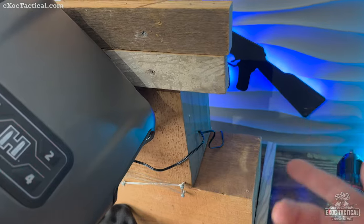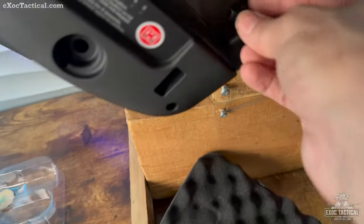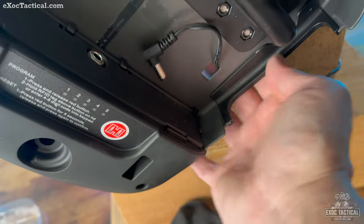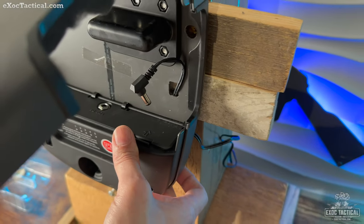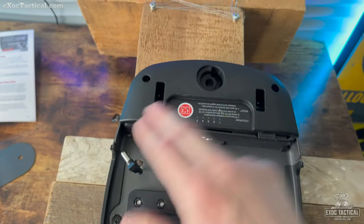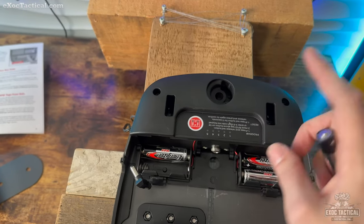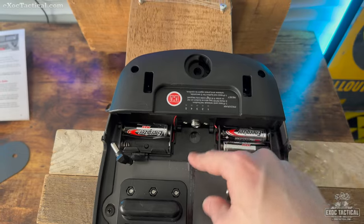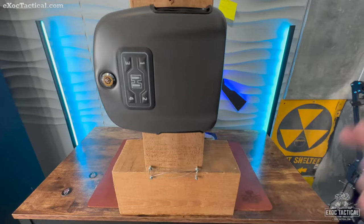If you're planning on using wall power, you need to thread the cord through the back first before putting it in place — just remember to do that beforehand. For the battery situation, the batteries go in here and you'll need four double-A batteries to power it. I'm going to show the difference between battery and cord power because there is a difference.